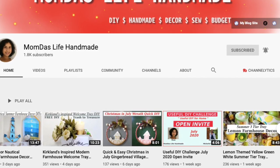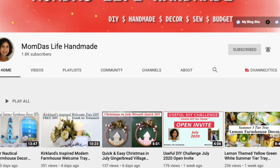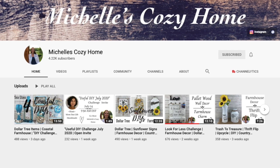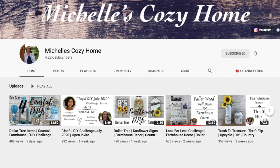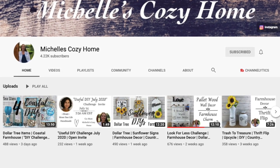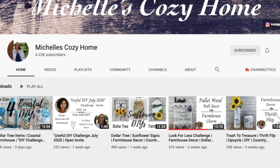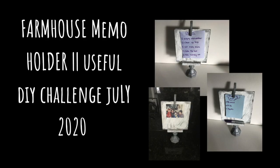She always has a co-host, and her co-host for today is Michelle from Michelle's Cozy Home. Both ladies do DIYs, home decor, farmhouse style, trash to treasures — all sorts of home decor type of stuff. I will have both of their channels linked in my description so make sure you check them out.